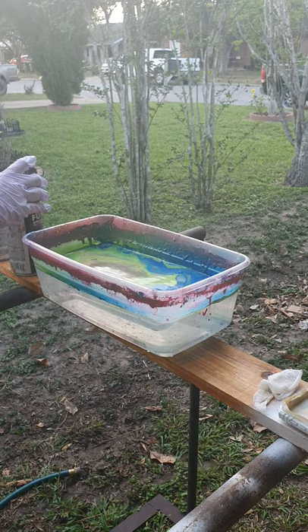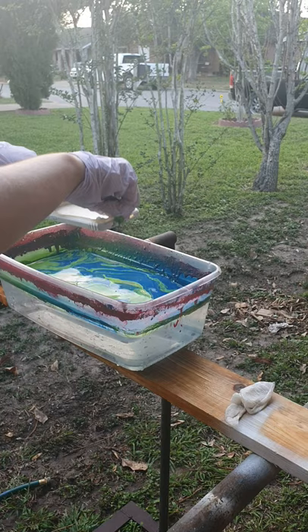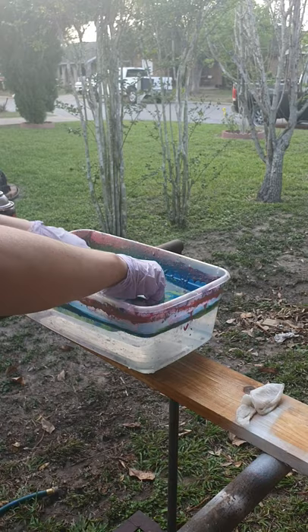Now you can just make your own pattern. And now you're going to submerge your item — slowly. Submerge it. Take all the excess paint on the top away, then take it up. That's how it came out.